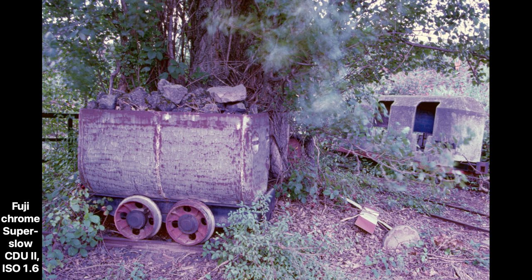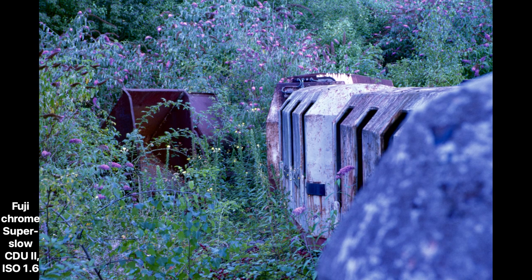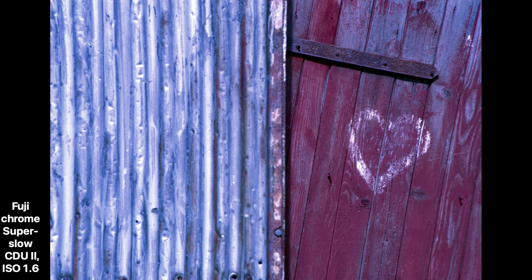So far, I have only exposed one project on film with this lens — I simply have too many camera systems with the corresponding lenses, so not every lens can expose a film once a year. This project was all about the pure fun of photography, the feel of the camera and lens. I exposed a Fujichrome SuperSlow CDU2 with a film speed of ISO 1.6. Yes, 1.6. The Contax RTS was used for this. I love this camera and also the mirror lock-up option it offers. I just have fun taking pictures — that's what counts.